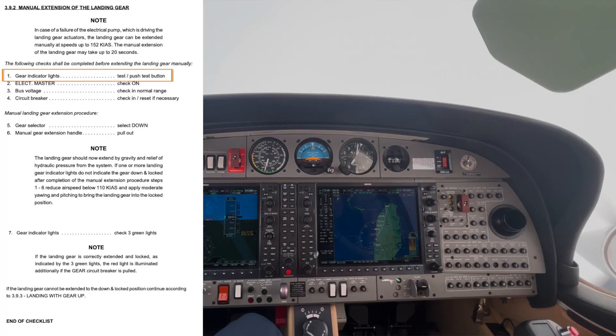First, check the gear indicator lights and ensure they're actually working. Verify that the electric master is on, the bus voltage is in the normal range, and the circuit breakers are all in and reset if necessary. We should be at our VLOR speed of 152 knots, then lower the gear and make sure the gear selector is down — this is important to do first. Then pull out the manual gear extension handle.